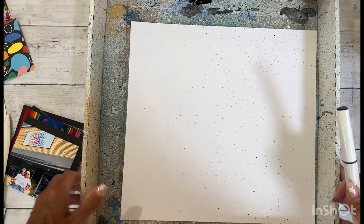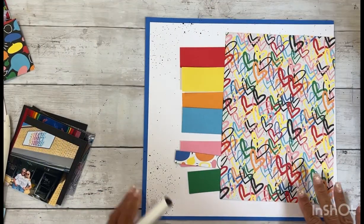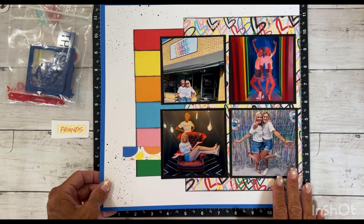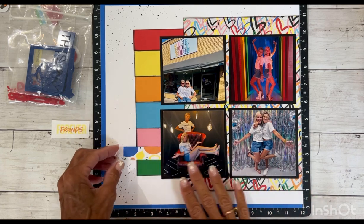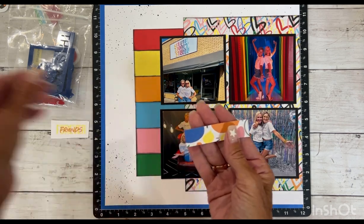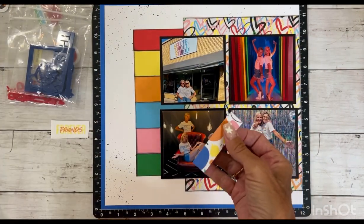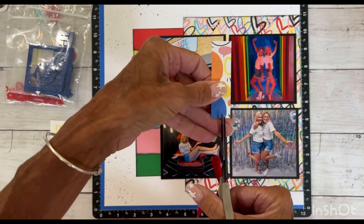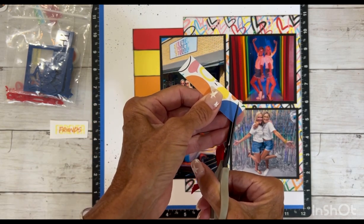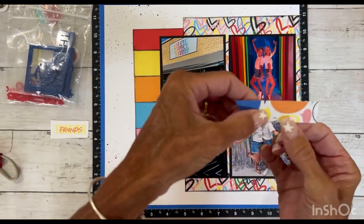I'll stop the camera and go ahead and adhere all of this down and then I'll be back. I've got all my papers adhered down and my photos matted and adhered. I just stuck this here to kind of audition it. I think I like it here. This is a piece of that Picture My Life card that I cut and I am going to give it a dovetail. To dovetail, I'm just eyeballing the center of the strip and then going from one corner up to that slit and the other corner up to that slit.